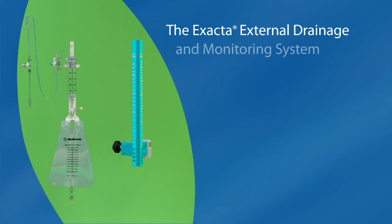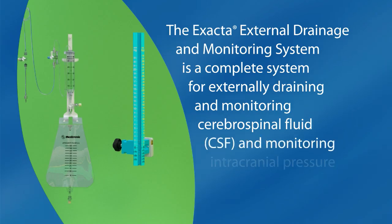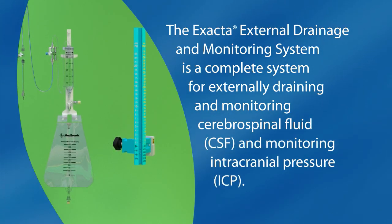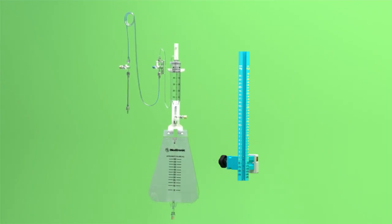The Xacta External Drainage and Monitoring System is a complete system for externally draining and monitoring cerebrospinal fluid (CSF) and monitoring intracranial pressure (ICP). The system includes a reusable IV pole clamp pressure scale assembly and a disposable patient line drip chamber assembly.